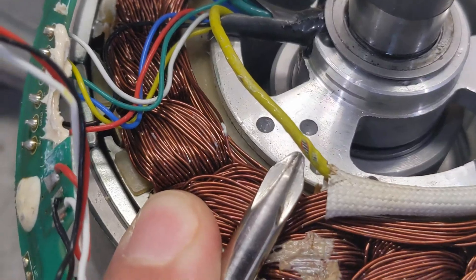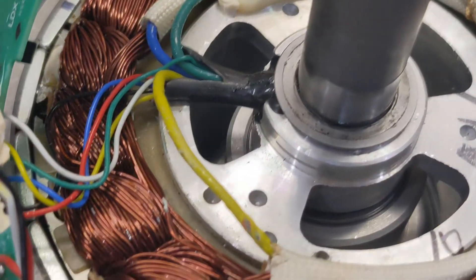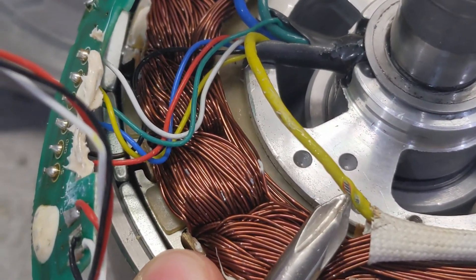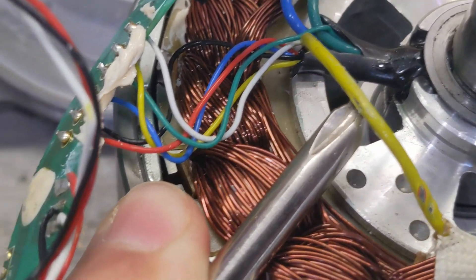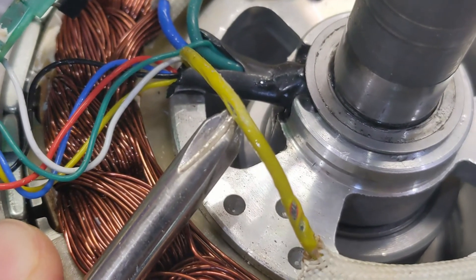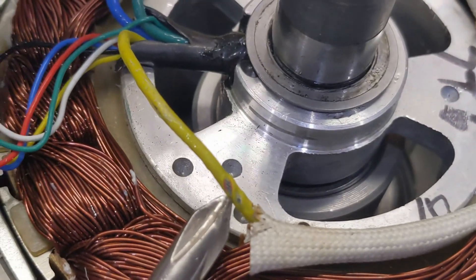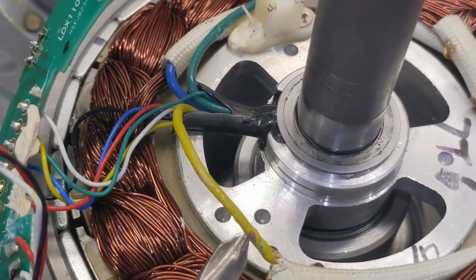To fit everything through this little hole, they had to skimp on insulation, so as soon as the wires overheat a little, they melt and short out. You can see even here it's already melting and touching other components. So I'm going to replace them with copper wires — not those metal wires — copper wires which have better conductivity.